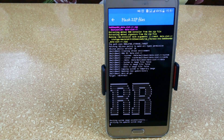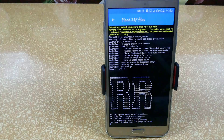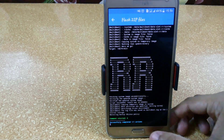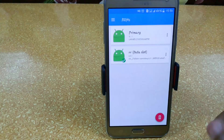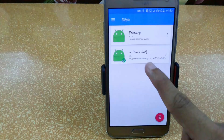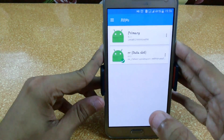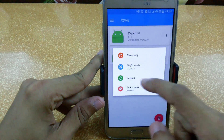It will take some time so I am fast-forwarding the video. It is successfully completed — just go back and here you can see that RR Data Slot has been installed and it is already set to boot.